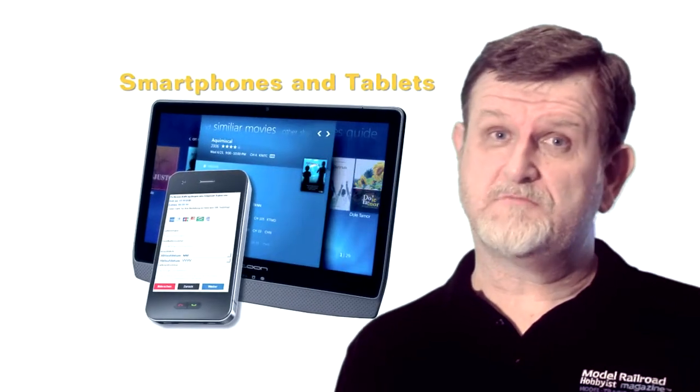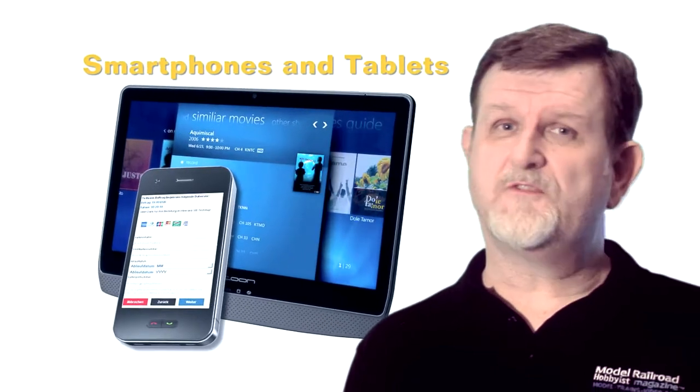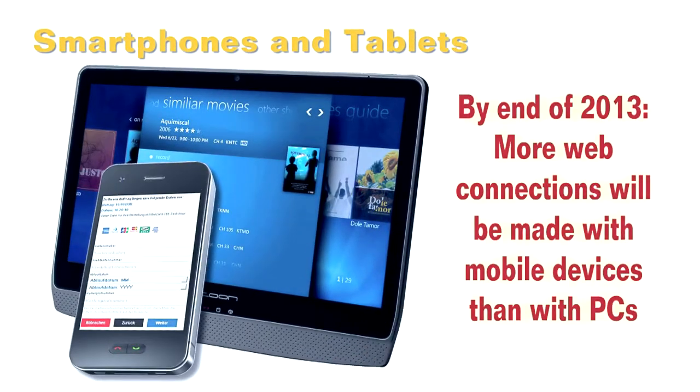But that was 2008, and a lot has changed since then. Smartphones and tablets are quickly becoming the most common internet-connected device today, outpacing desktop computers and laptops.